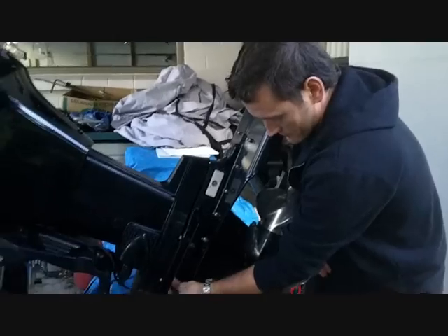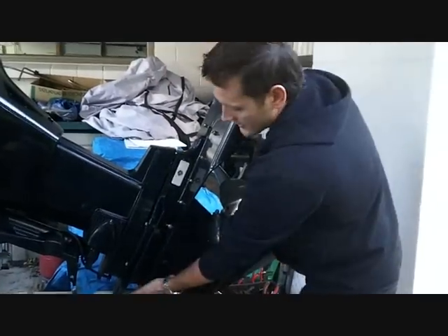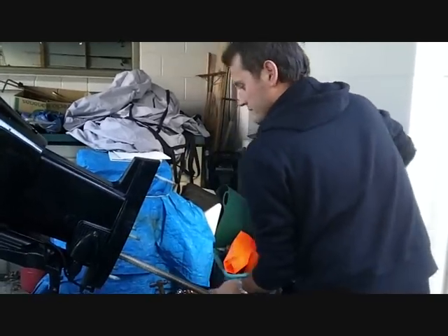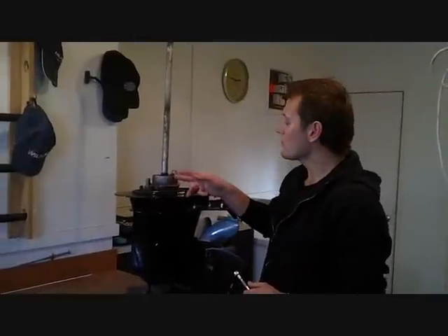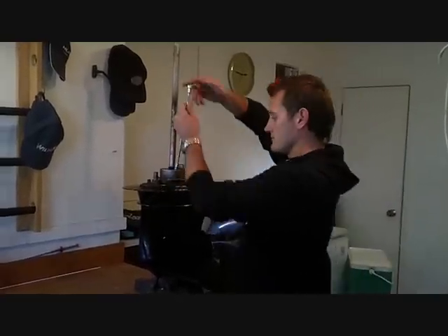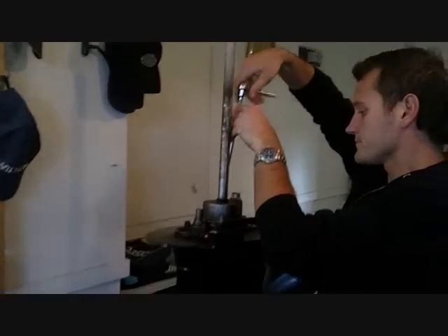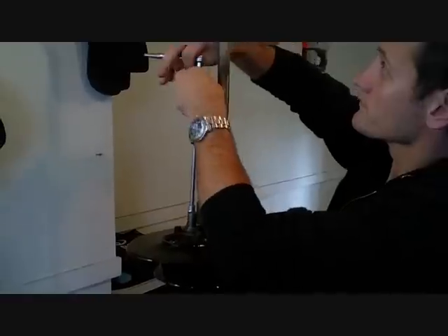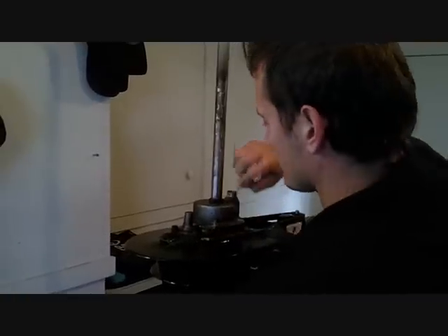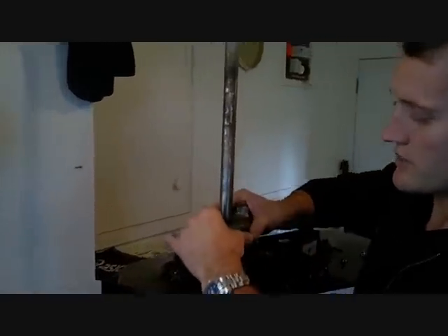Take the weight of the gearbox, take off the last nut, never let the gearbox go as it comes off. Now let's go do the water pump. This is your water pump on top of the gearbox here. We need to unbolt this top housing to gain access to the impeller. Lift this up — the rubber seal will come with it.